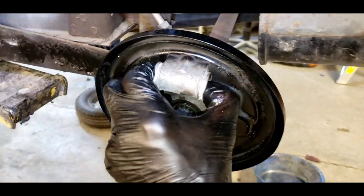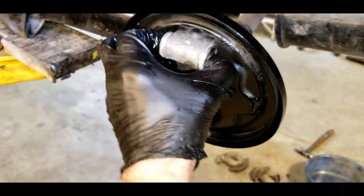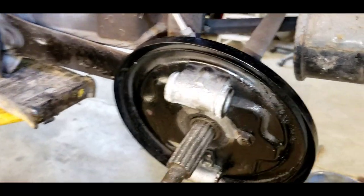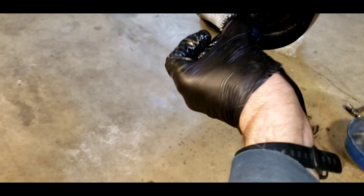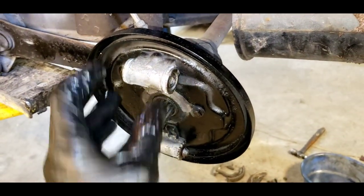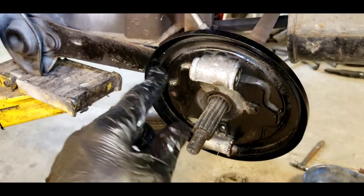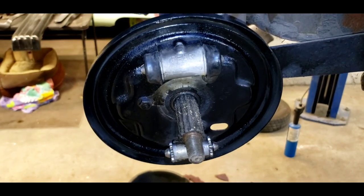Once you get everything cleaned up and reassembled, get your new seals in. You want to rotate them as you push them in on the pistons — you need to make sure they're very fluid, meaning the pistons move easily in the cylinder. Same thing with your adjusters — they need to be able to move easily. We're going to put the boots on, the dust covers, and the outer pistons that engage with the brake shoes, and squirt a little paint on the backing plate to tune that up. It should look something like this when you're done.